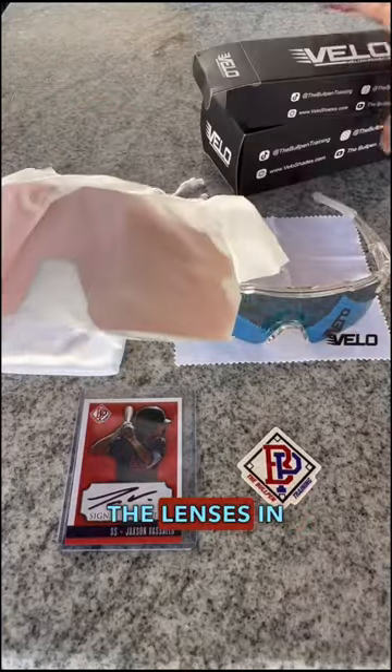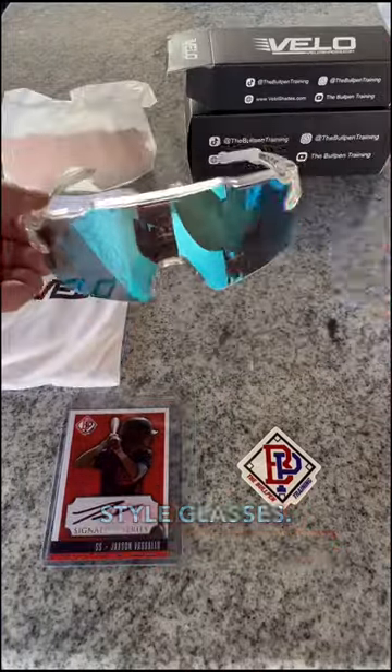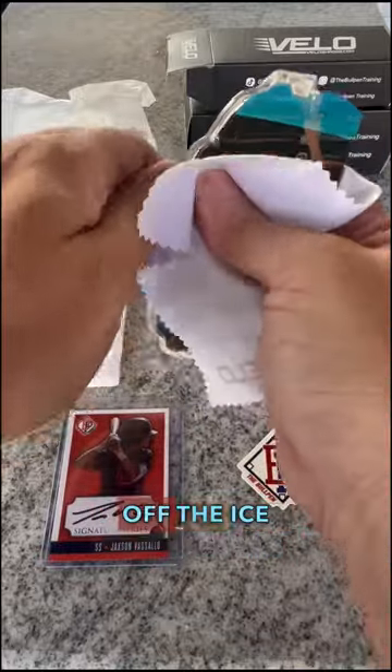In this video I'm going to show you how to change out the lenses in the Velo Playmaker style glasses. The first thing we're going to do is take off the ice blue.